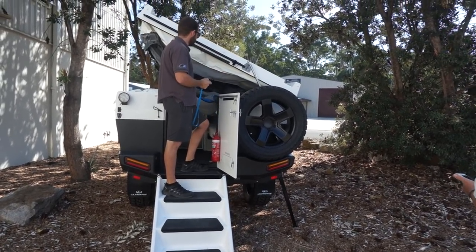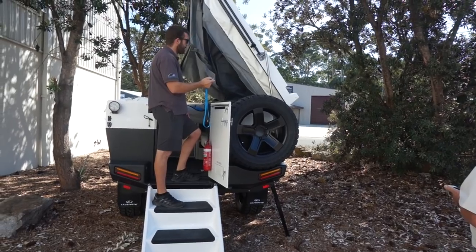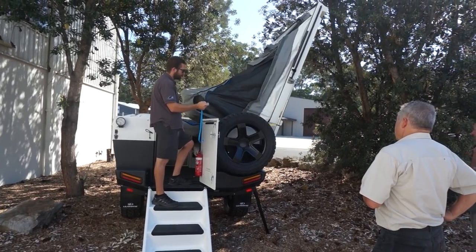Now, it's important, as per any setup, that you make sure you've got clearance overhead. We just fit nicely into the bush here. The actuator will push it up so far, over at the point of balance.